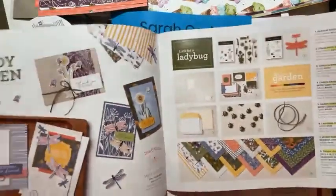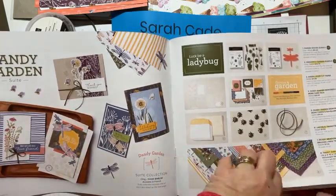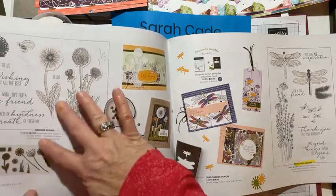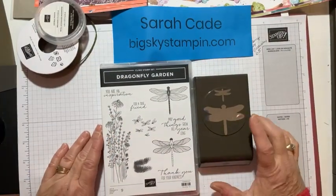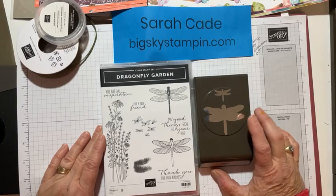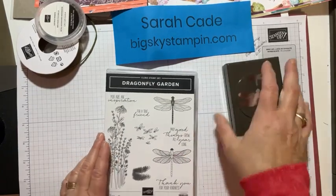Dandy Garden was released in November to demonstrators, so we've had it for a while and been able to play with it. There's a two-page spread — actually four pages — in the catalog. I don't have the full set yet, but I have the punch and some of the accompanying products. There's the stamp set and the punch. I do have a video showing how I made some cards, which I'll post on my blog in the upcoming days.